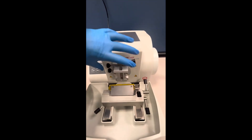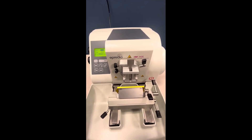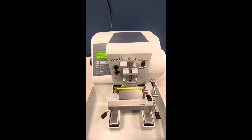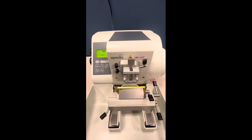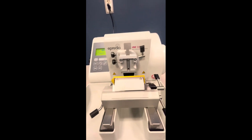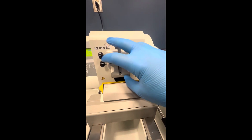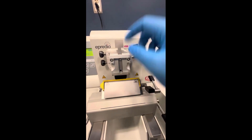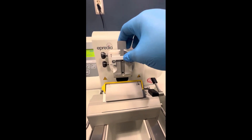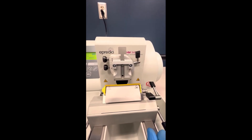This portion of the microtome is called the specimen orientation. This piece allows the tissue specimen to be brought to its desired position to allow it to be aligned with the knife. The specimen actually goes in here — you want to put your specimen in here. To orientate the specimen, there's a lever and some screws.